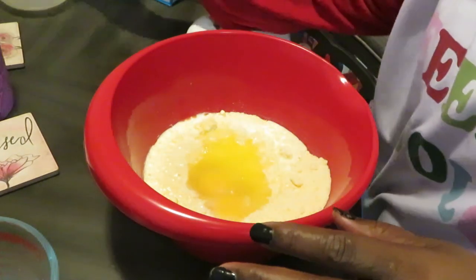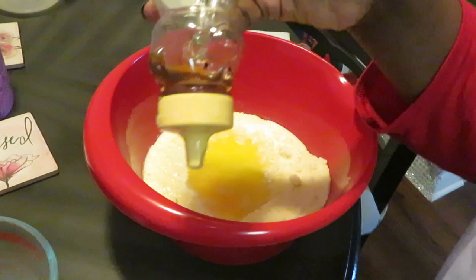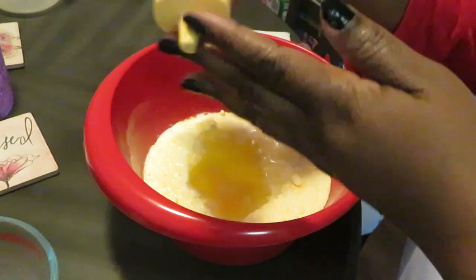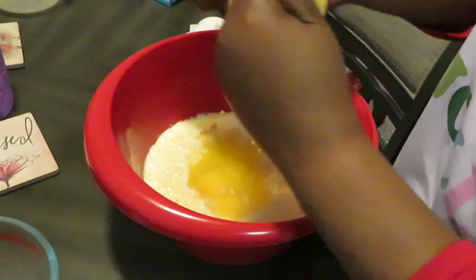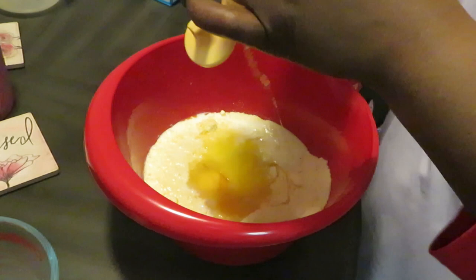Add about half a stick of butter — that's the easy way to measure it. And I also have some honey. I add the honey for the sweetness — just swizzle that in there. About two tablespoons of honey just to give it that sweetness.